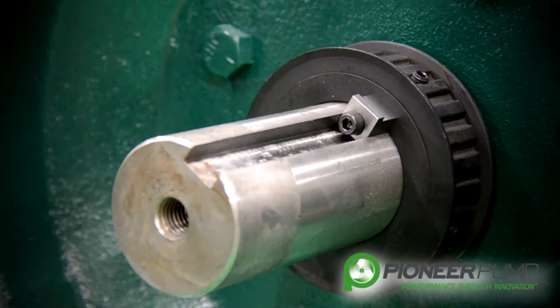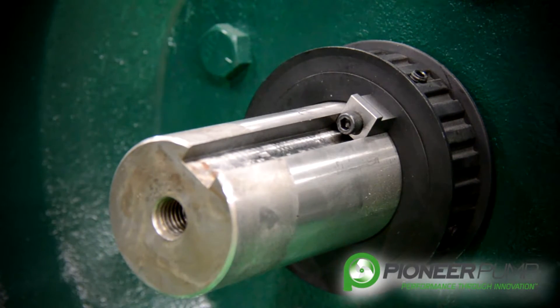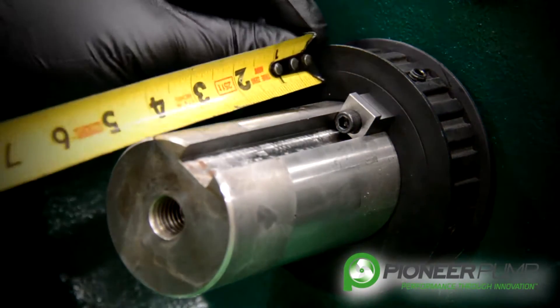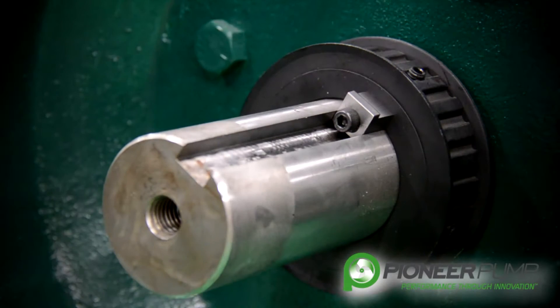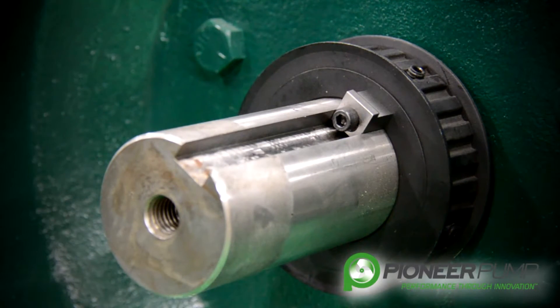With the diaphragm pump and the diaphragm belt removed, it is now time to remove the diaphragm drive pulley from the shaft. First, like the other pulley, we must take a measurement from the face of the pulley to the end of the shaft and record that measurement, so that we know where to put the pulley when we reassemble.